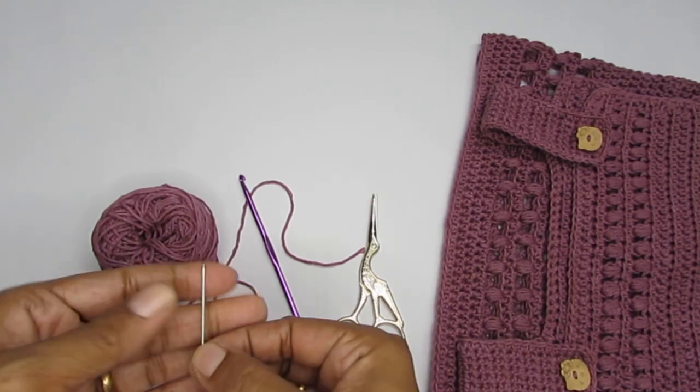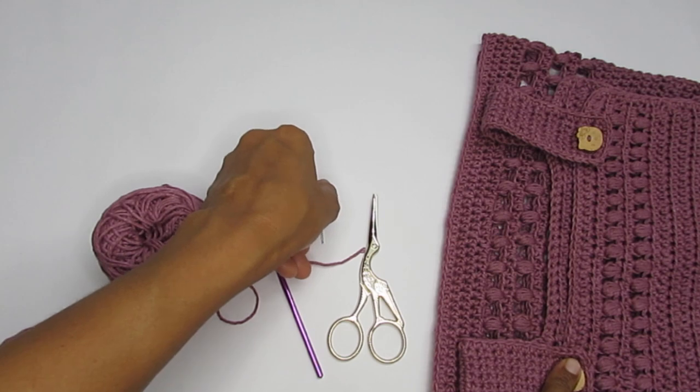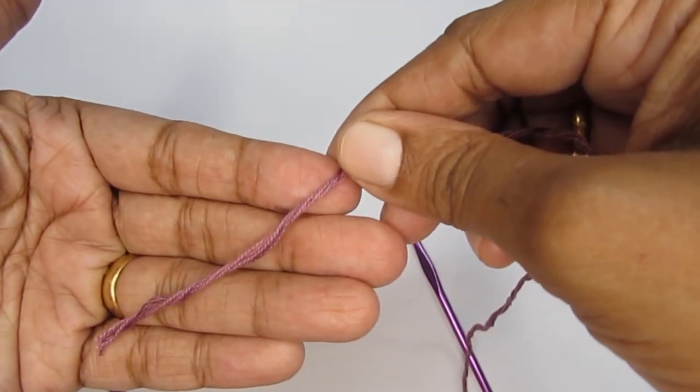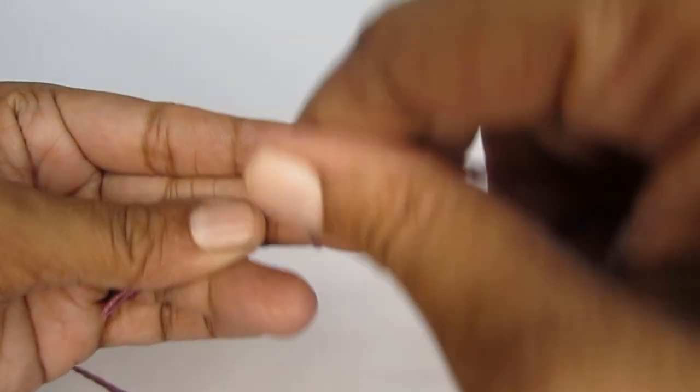Apart from yarn and hook, you'll require a pair of scissors, a darning needle, and buttons. Once you're ready, we can get started. We'll start this pattern by making a slipknot first.